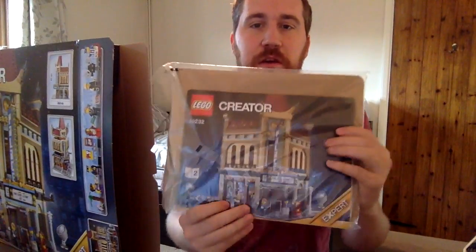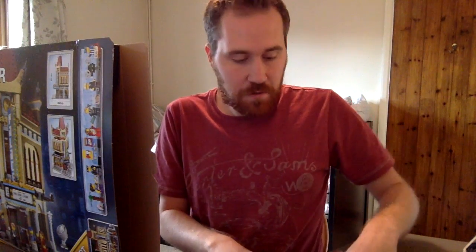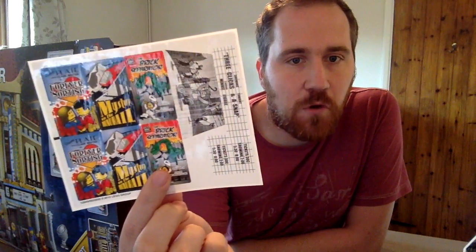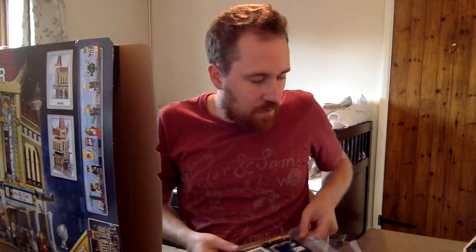We have the instruction manuals — three different instruction books here. I will be using those in my live build, so the first part tonight will be the first floor. You can see here that I have three different booklets, all stepping through the process. In that same box I also have the stickers — stickers for the different cinema films that are on at the cinema, and the graphic for the actual cinema screen itself.